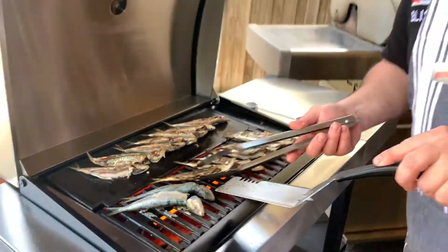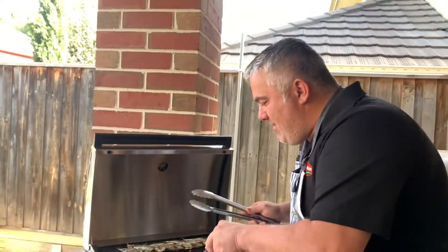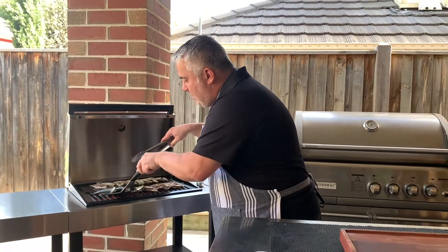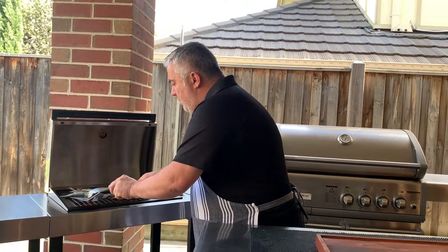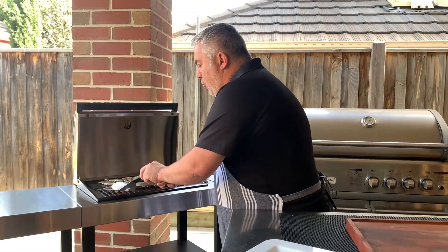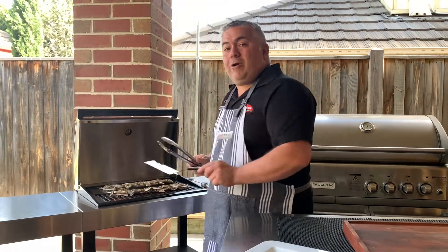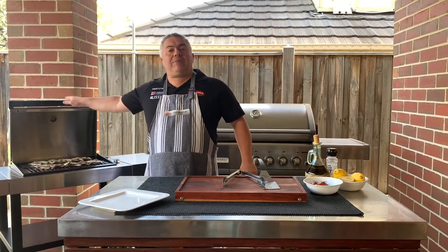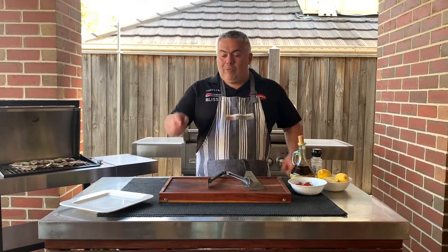And again, you've got to make sure — the trick Jack the Greek will tell you — it's a very hot plate. You've got to make sure that your grill is hot all the time before you put your fish on there. Never put your fish on a grill that is not very hot. We'll let them sit there, keep the hood up for a couple of minutes, and we'll get ready to plate up.